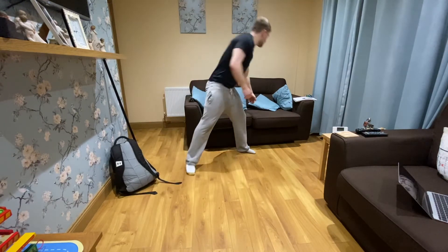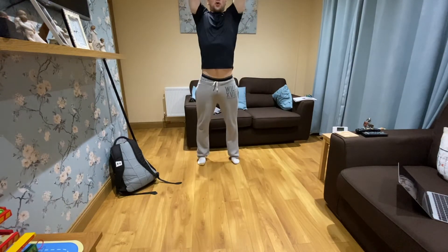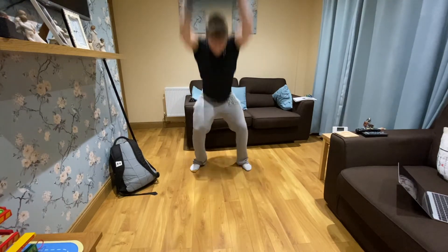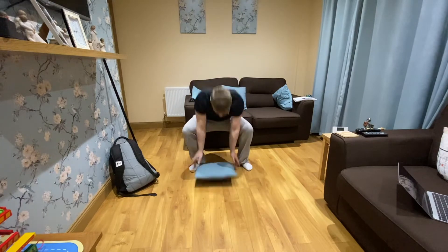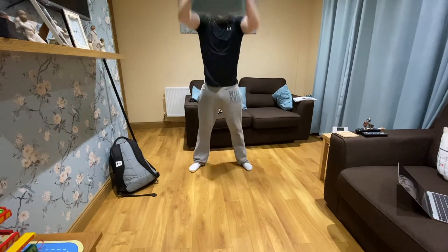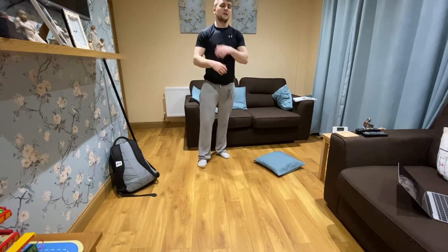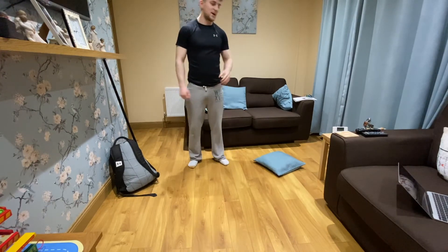Once you've done that, set it down. Normally we do medicine ball slams but we've got a pillow here. Go down, up on your toes, slam the pillow as hard as you can — up on your toes, slam as hard as you can. It might bounce around but that's okay, just get it up and slam. One, two, three, four, five, six, seven, eight, nine, ten, eleven, twelve, thirteen, fourteen, fifteen, sixteen, seventeen, eighteen, nineteen, twenty. The key is you're up on your toes, slamming it as hard as you can — you'll feel it in the core, the shoulders, the lungs and the heart rate. That's one set — three sets total: 10 each side clean and press, 20 pillow slams.